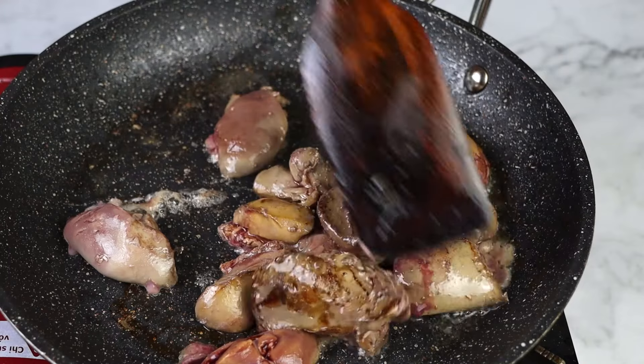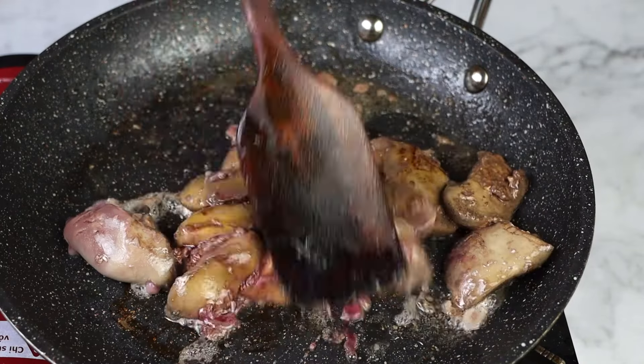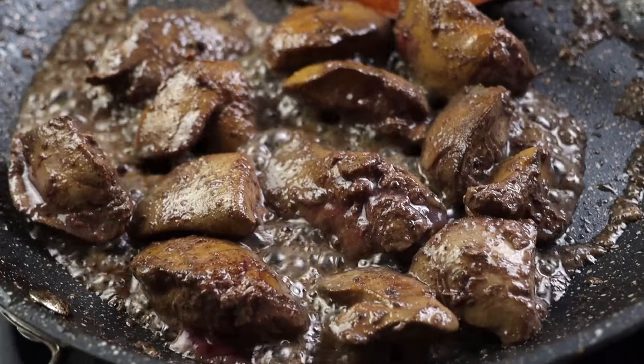Below in the description box, you're gonna find the measurements for this recipe and a link to print it out. These chicken livers are gonna take about three minutes per side to cook. You want a nice brown sear on the outside, then flip them one at a time and cook until both sides are done and the middles are slightly pink or just light gray — about 165 degrees Fahrenheit. A side note: overcooking them will make them dry and feel grainy, and we don't want that.